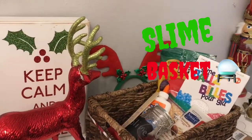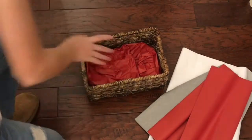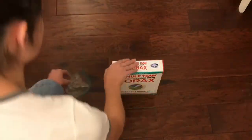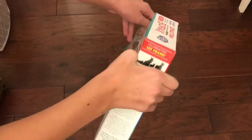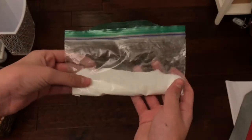To make this adorable slime basket, the first thing you need to do is get a basket — I got mine from Michael's — and just put some tissue paper in the bottom, scrunched in like so. Then you need to get your supplies: I got things like little foam beads from Michael's, Model Magic clay, travel size lotions, and then I took some borax and put it in a little plastic baggie to activate the slime.